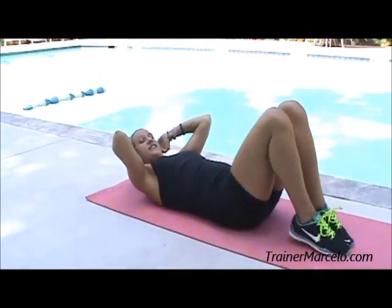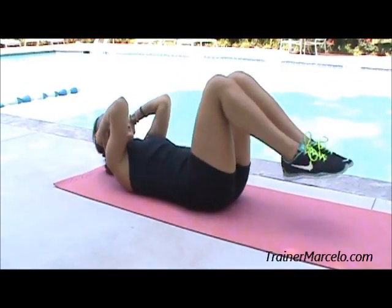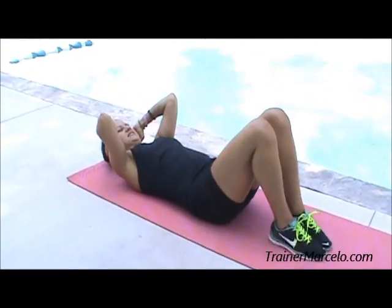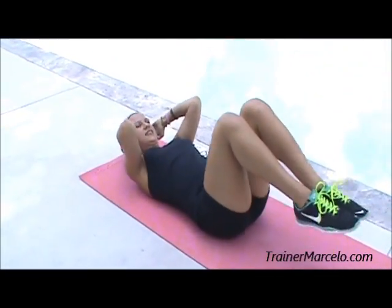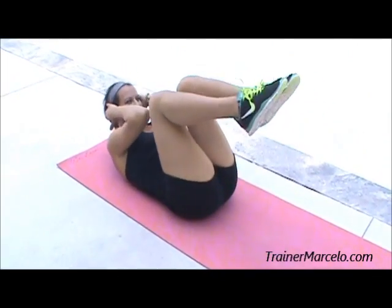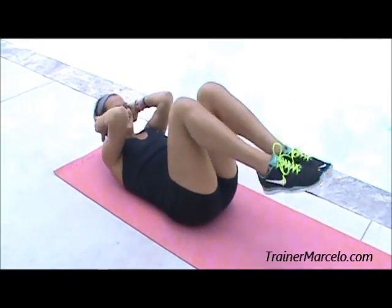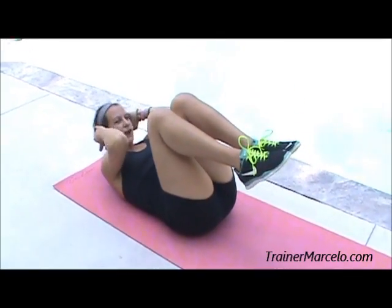Fifteen more: fifteen, fourteen, thirteen, you got it. Ten more: ten, nine, breathe, eight, seven, six, five, four, three, two, and one.